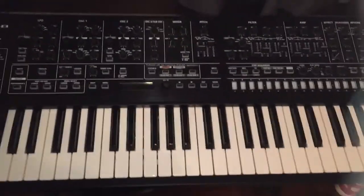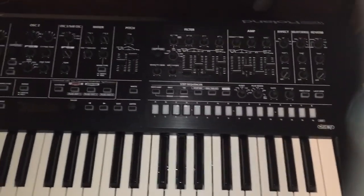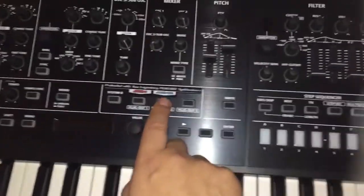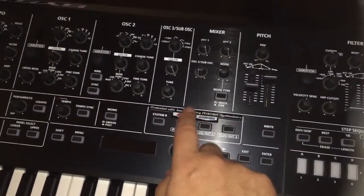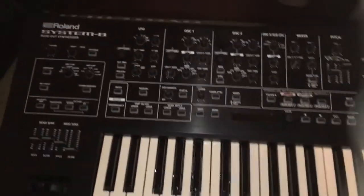The Roland System 8 is made of plastic, quite flimsy, but sounds absolutely phenomenal. It comes with the Jupiter 8 and Juno 106 as stock plugins. Really nice.